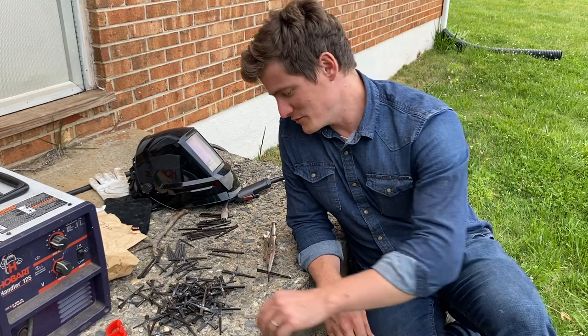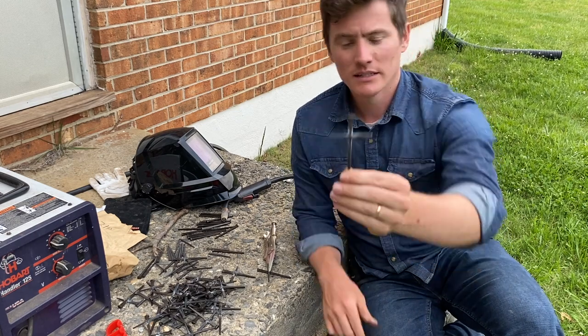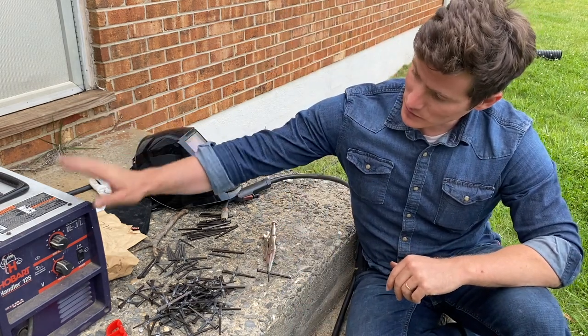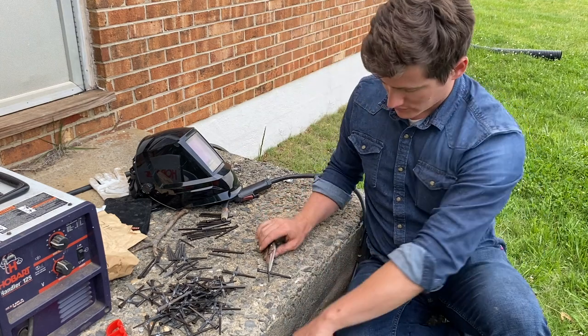Hi everyone, thank you for joining me in this video. I'm going to be showing you how I make some very simple little crosses out of a three and a half inch and a two and a half inch square cut nail. I'm welding them together using a 110 welder, so it plugs into a regular outlet. It's flux core so you don't need any gas.